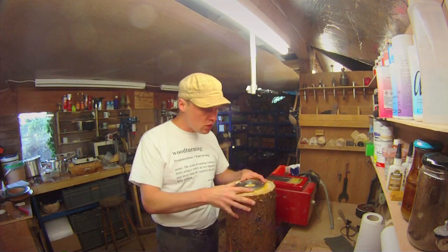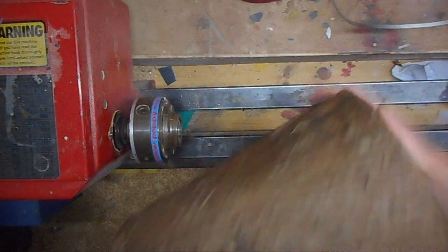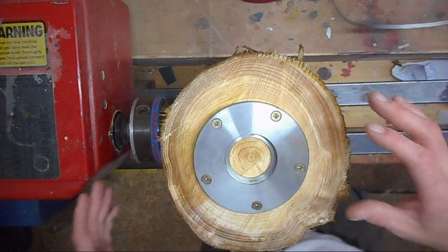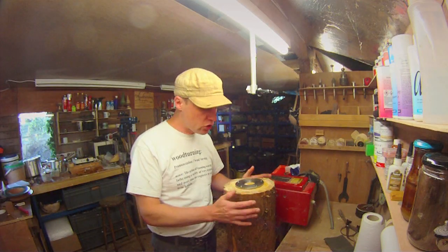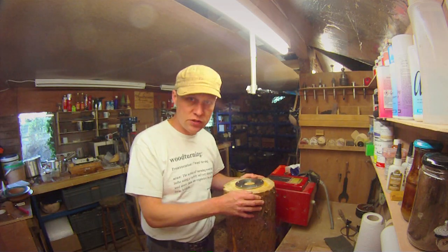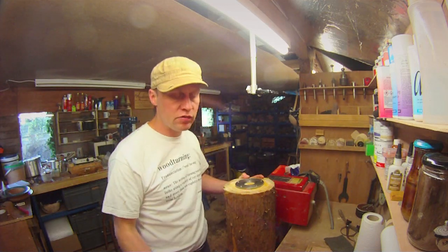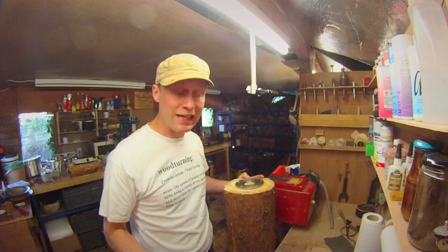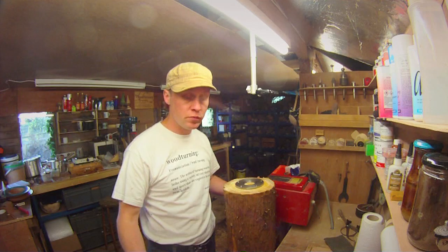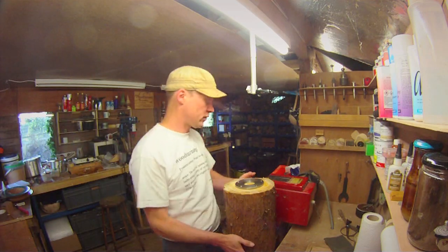Mounted up on a Sorby 120mm faceplate here, I've got a very nice lump of Port Orford Cedar, which is also known as Lawson's Cypress. It's quite soft and turns quite pale. This is actually still a tad wet, which will be interesting, but at least it should make the hollowing with the Sorby Ultimate tool a little bit easier. I'm going to shape the outside with a bowl gouge, but first I need to rough it down into a nice cylinder and I'll use the spindle roughing gouge for that.